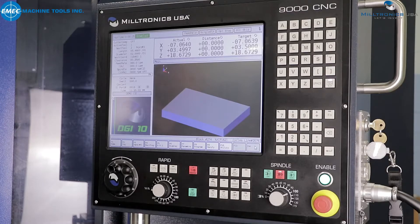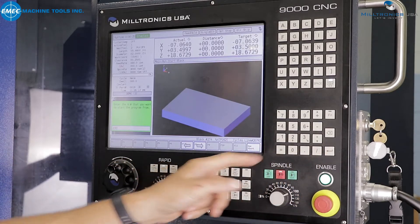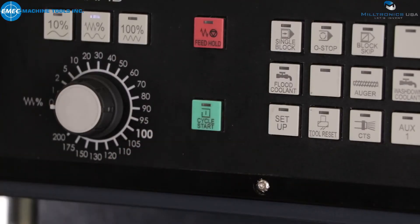The 9000 series control makes this easy. All you have to do is press Run Program, press Start, press Block Number, enter the proper block number, and the control will read through the program to the selected block. Press Modal. Upon pressing Cycle Start, the tool will move to the restart position.